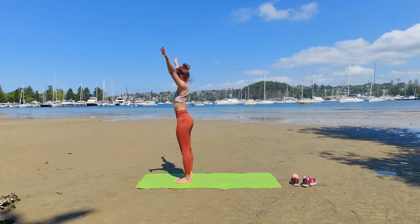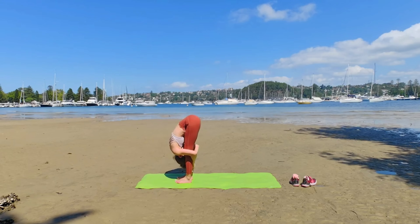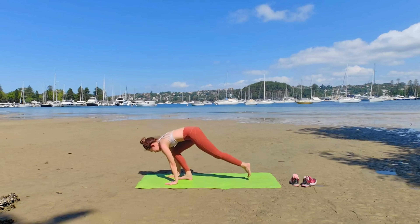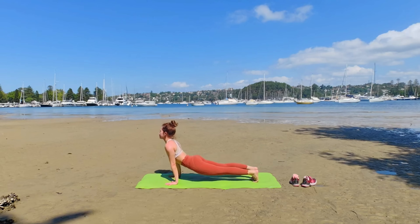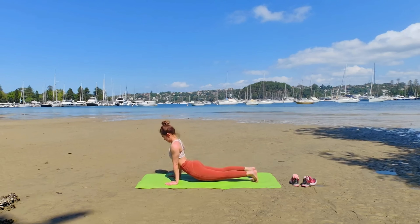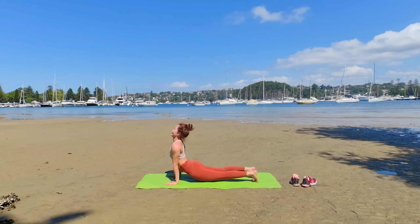We're going to do sun salutations. Inhale, look up. Exhale, bow. Inhale, halfway lift. Both legs to the back of your mat. Inhale, tuck your toes over Mukha Svanasana. Stay here and push with your hands, lifting your chest. Enjoy this juicy back bend.